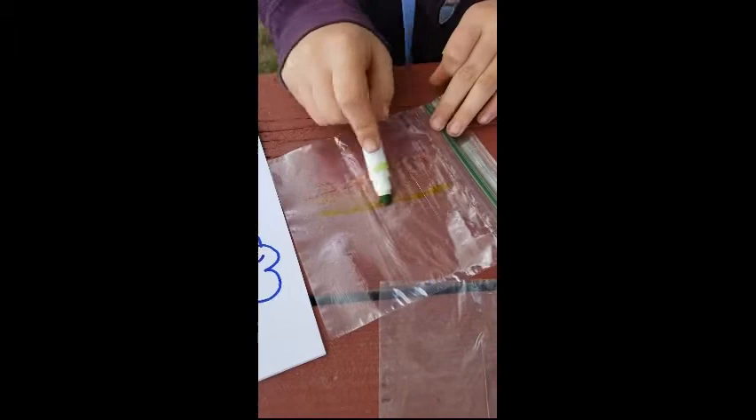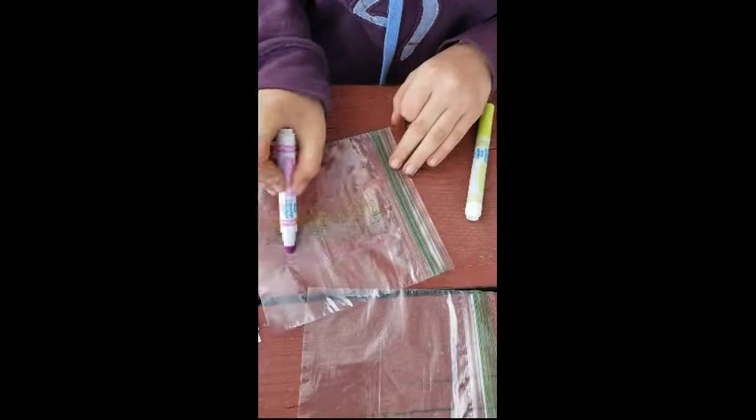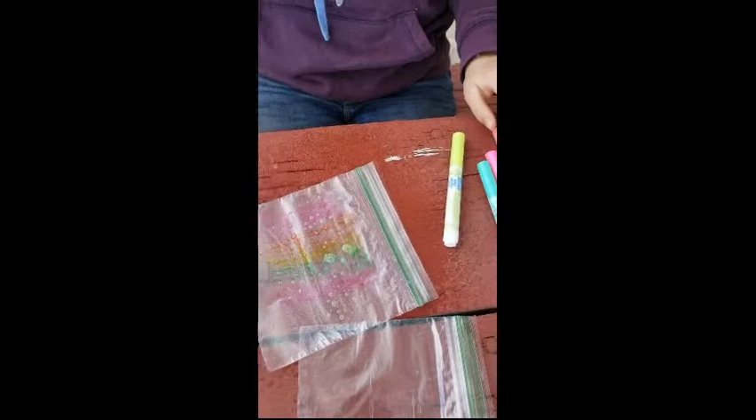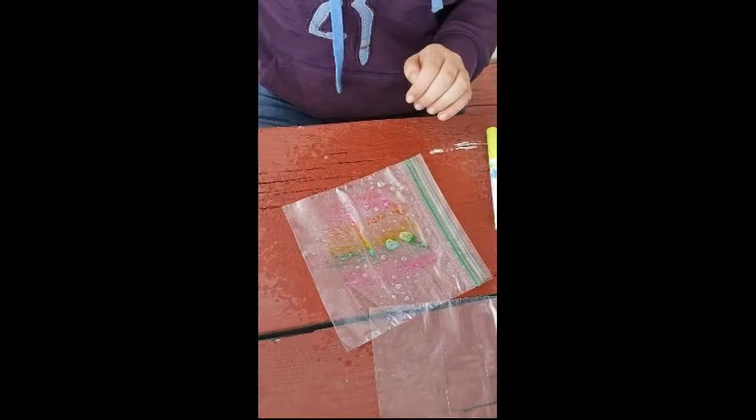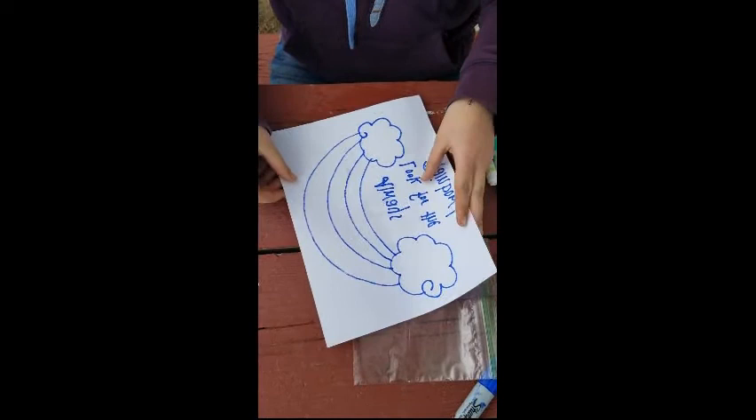Then you're gonna take your spray bottle and spray the bag quite a bit. You can use water, or like I said I'm using Windex. You'll probably want to do this outside because I don't know if your mom and dad are gonna want marker all over their table — so we're on the picnic table. Then take your piece of paper and lay it down on there wherever you want it, and push it down. See how you can see it kind of bleeding through?